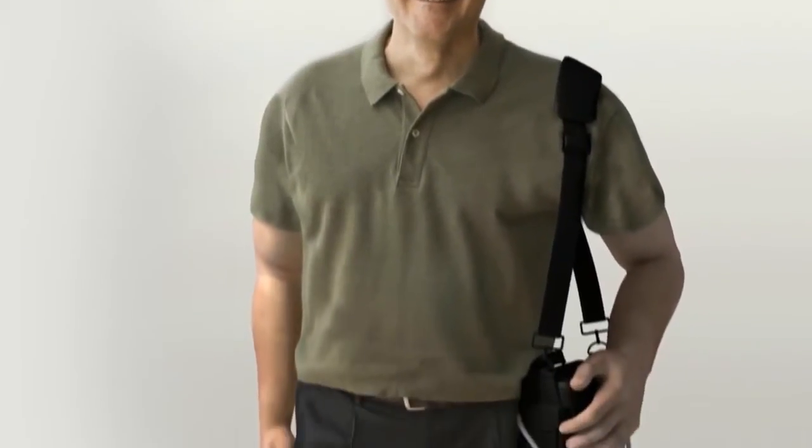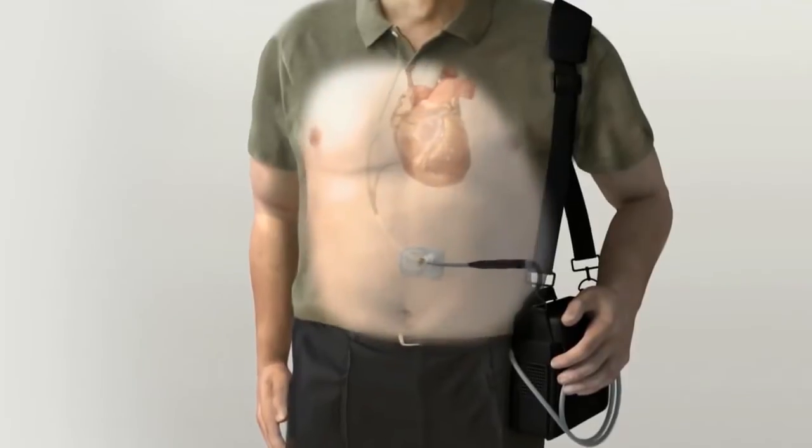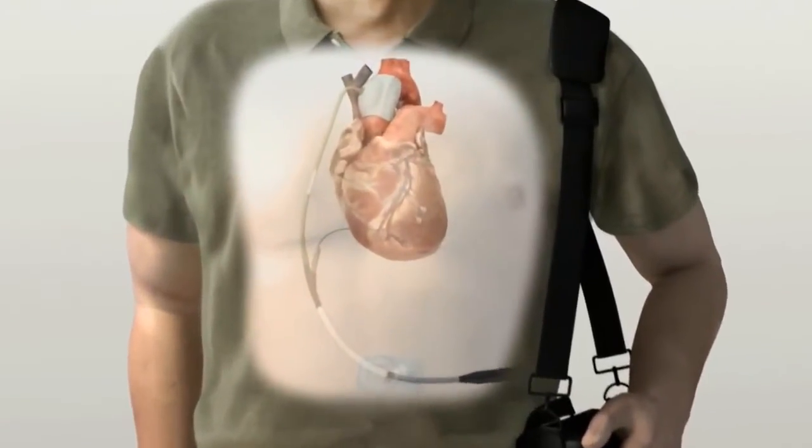The C-Pulse Heart Assist System is an extra-aortic balloon pump using well-understood counter-pulsation technology to treat moderate to severe heart failure.